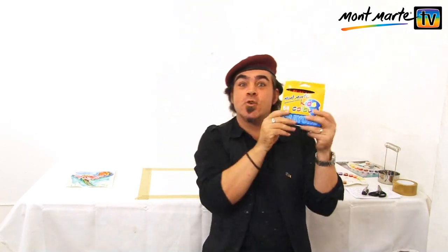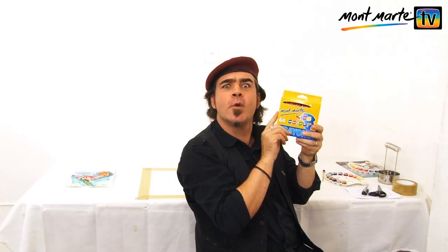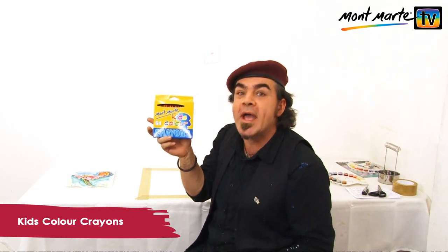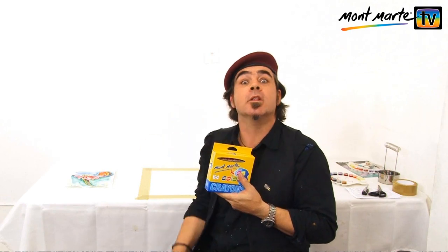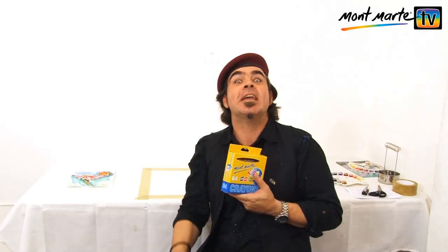This next stage we're going to use some art materials that most of us haven't used since childhood — we're going to use crayons. But why are we going to use crayons? Because these crayons are wax-based. When we lay them on the paper, they will repel the watercolour when it's laid on top, which will give us a really interesting effect.